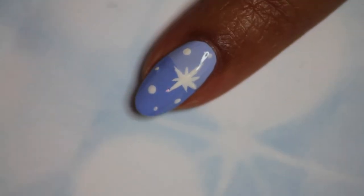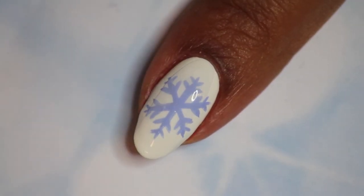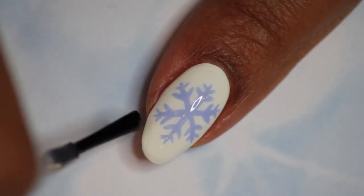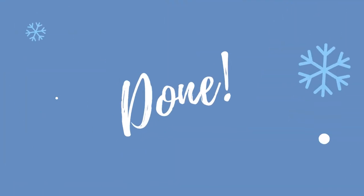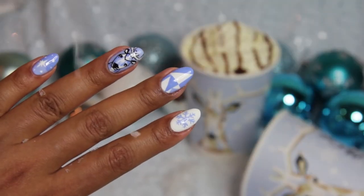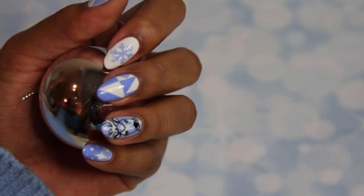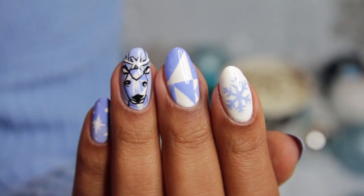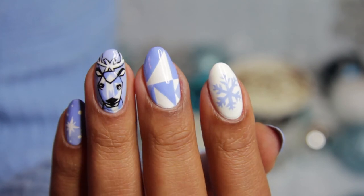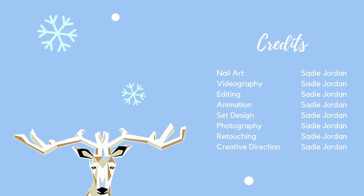To seal in all of your designs, use a generous layer of your favorite top coat. This step will smooth everything out and give you a nice glossy finish. And that's it — I hope you enjoyed this tutorial! Please let me know in the comments below which of the designs is your favorite, and I'll see you in the next one. Bye!